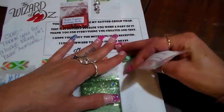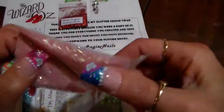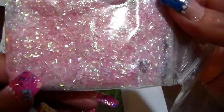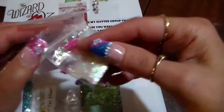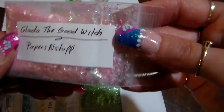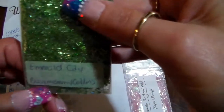The first mix I got is from Papers and Stuff, and she did Glinda the Good Witch. This is a really pretty mix too — it's pink, very pretty, very nice. And for her nail art she put in some mylar. Thank you for this one, Alexandra, it's really pretty!